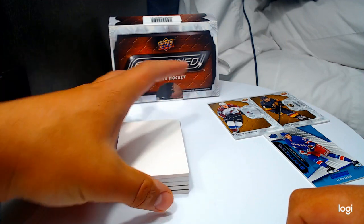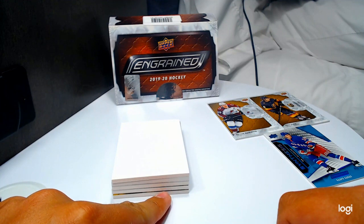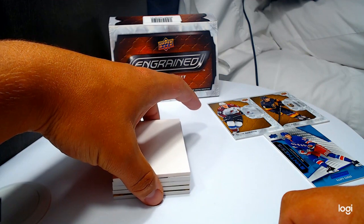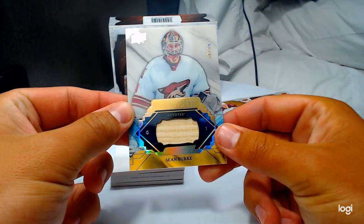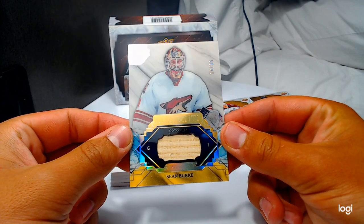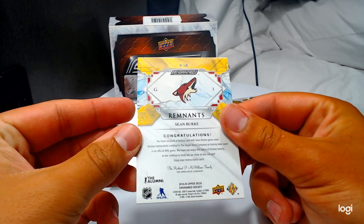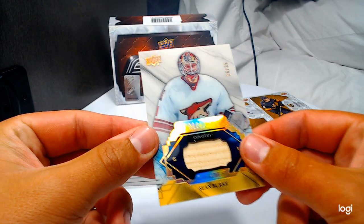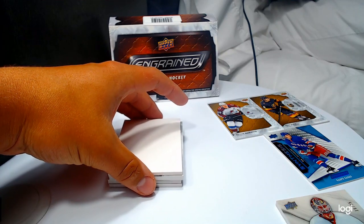That looks like a signature shot — I think we get two of those. I'll pull from the bottom. Oh, that's sweet — numbered to 35, Remnants of Sean Burke! Gotta touch it — it is wood. This is a game-used piece, official NHL game wood, numbered to 35.